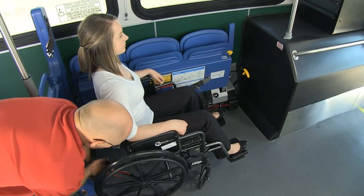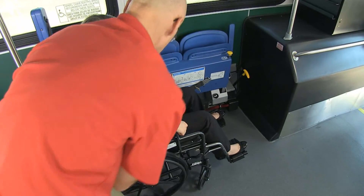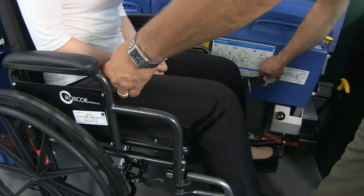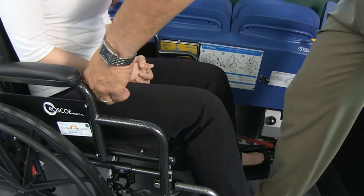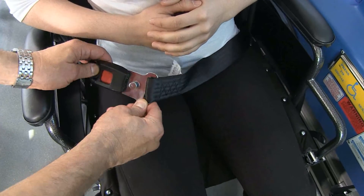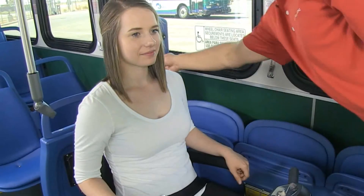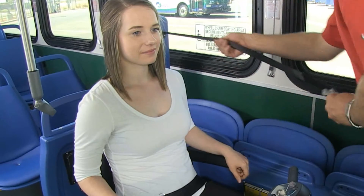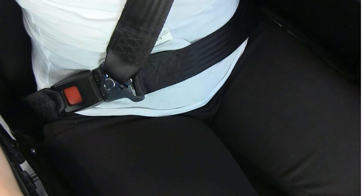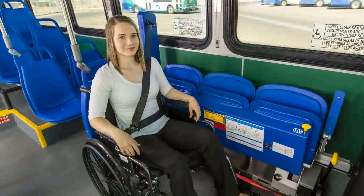Next, connect the passenger lap belts by removing them from the stowage locations and routing through the wheelchair around the passenger's hip. The lap belt connection should be made in the area of the passenger's aisle-side front pocket. Finally, remove the shoulder belt from the stowage location, pulling out and over the occupant's shoulder and connect to the lap belt pin.